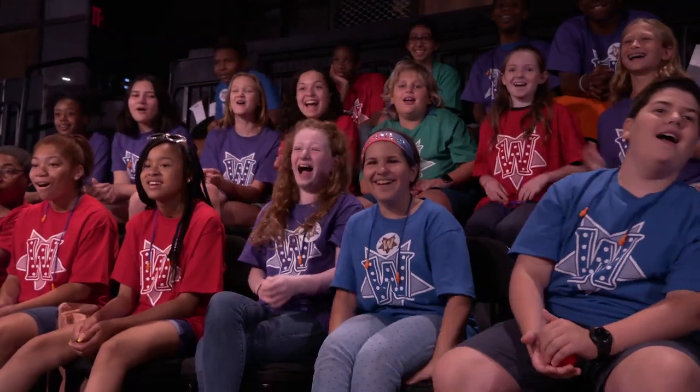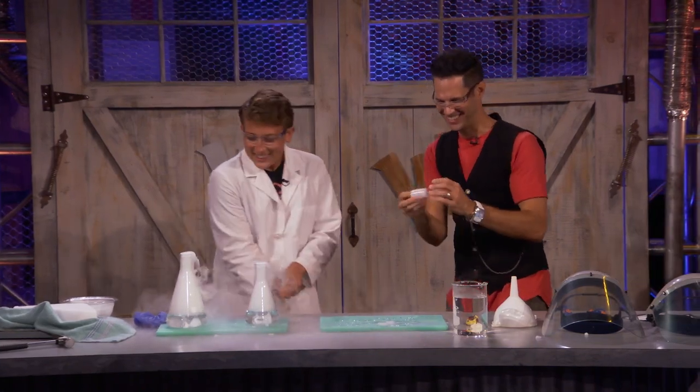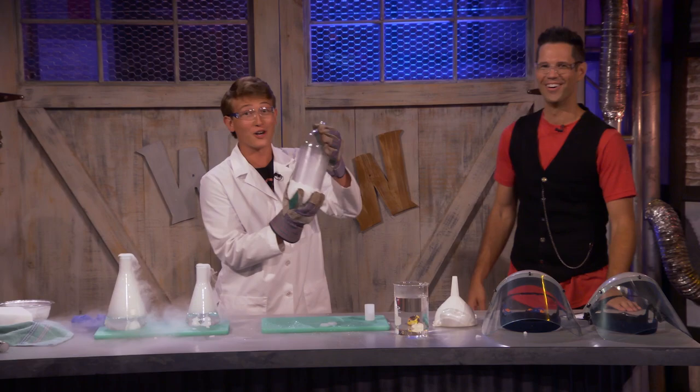Whoa! Dude, that's awesome! And that was a pretty cool explosion, but that was just with a little canister. What if we do an explosion instead with a two-liter soda bottle?